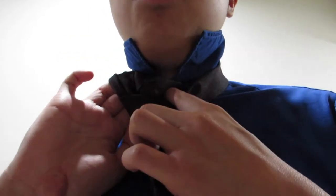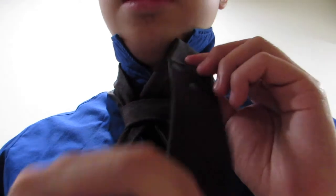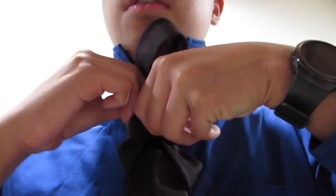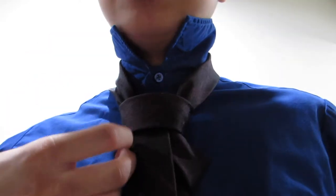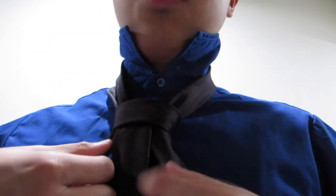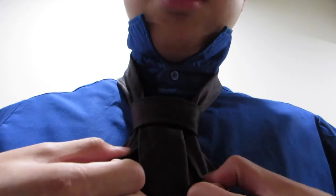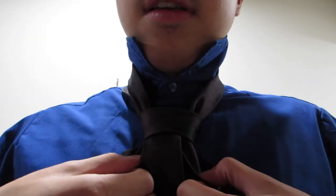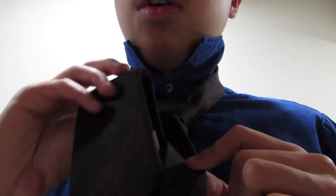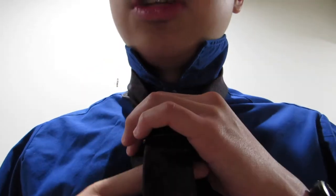Feed the tail back up and through your neck opening and we're almost done. This just goes down through the loop in the front just like a Windsor knot, except that this is being tied with the skinny end or the tail. Make sure everything looks nice, tighten it up, and with the blade cinch that up to your neck.